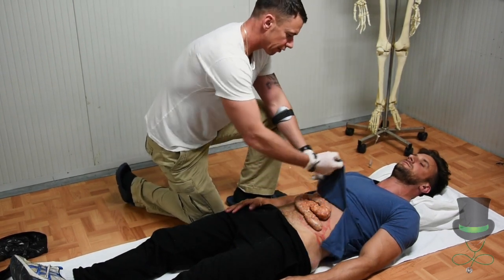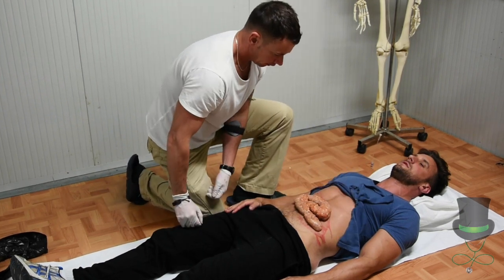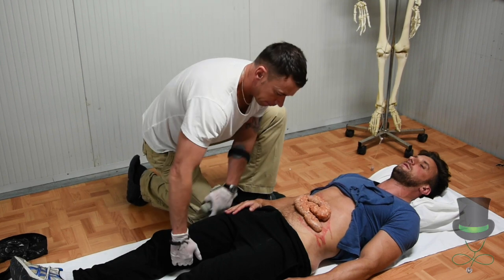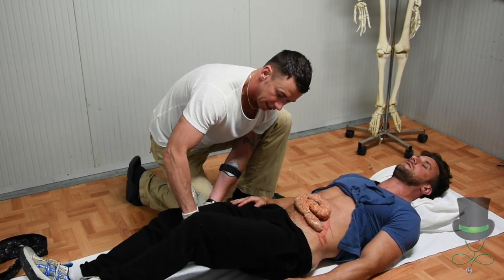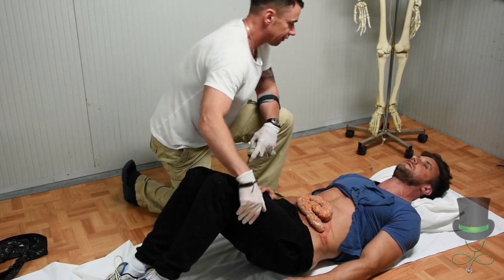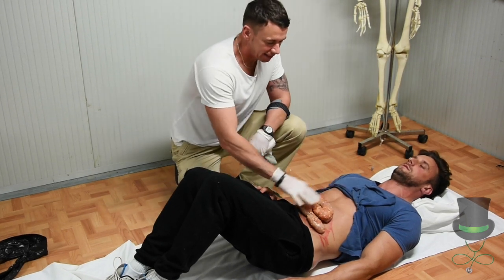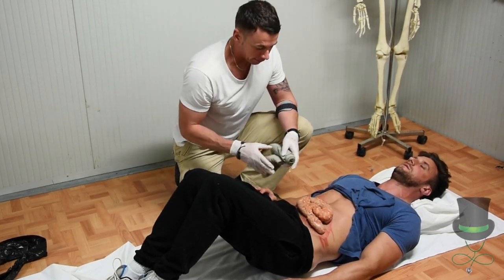Remove the clothing from the injured site and inspect the wound. Raise the patient's legs for an abdominal evisceration and ensure the patient is slightly tilted forward. This takes any pressure off the abdomen region.